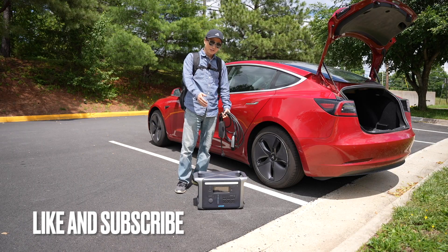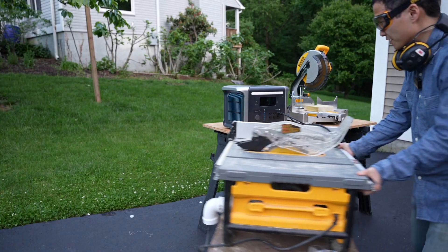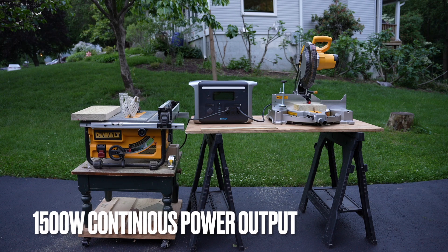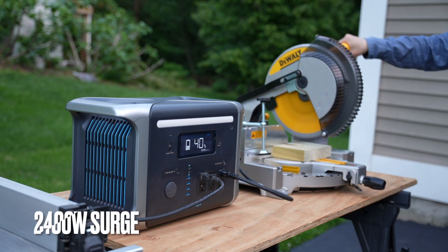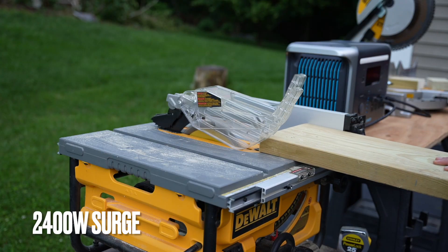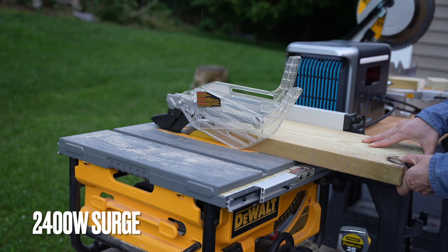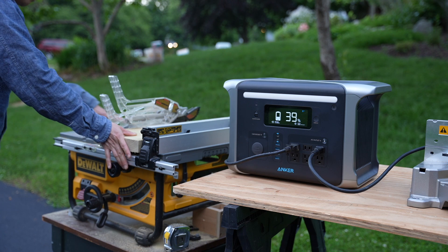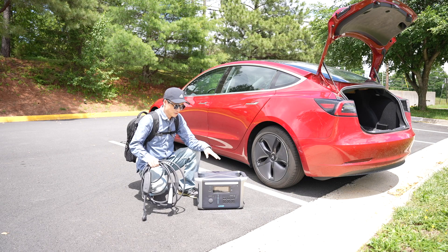Anker sent me their latest Power Station 757 for review, and this is how I'm using it. It is the only power station of its class that can successfully drive my DeWalt table saw and miter saw with its massive 2400 watts surge power output. There are many other brands who claim they can deliver higher surge power output, but the Anker 757 is the only model I have ever tested that can actually do it.